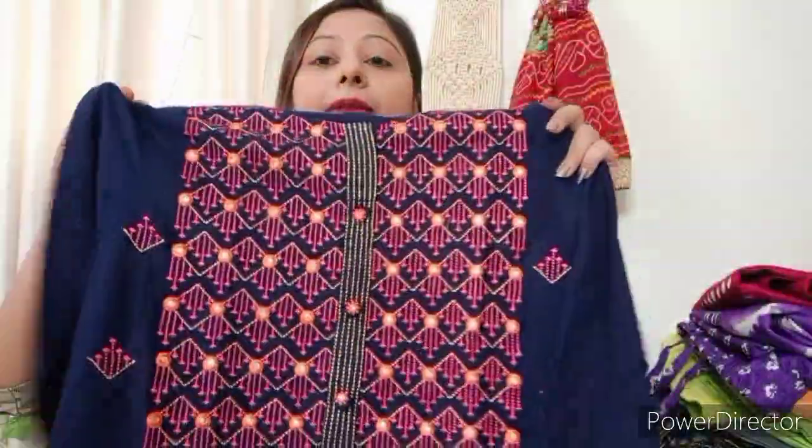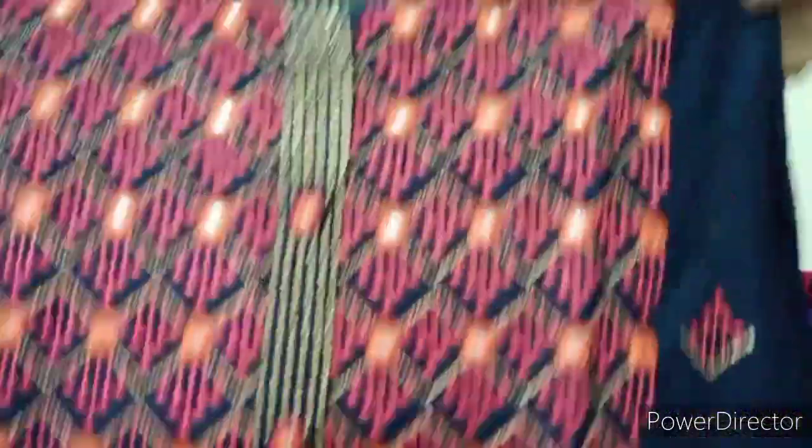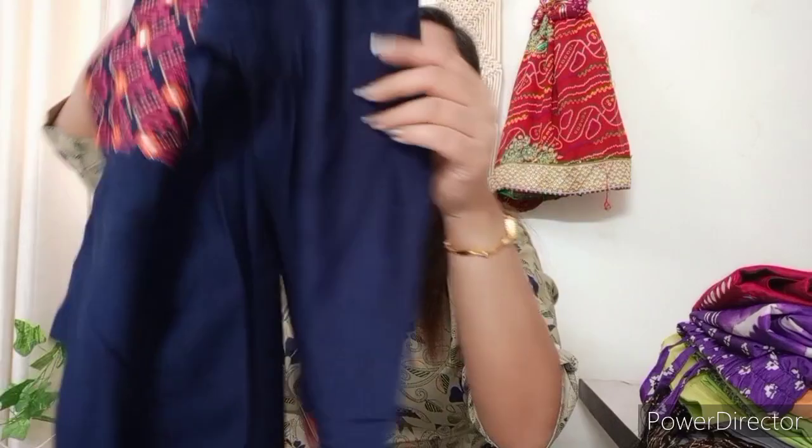The next one is a blue color embroidery kurti, also in XL size. You can see the whole neck design — the neck is very beautiful, with glass work and embroidery work. The side cutting is also very beautiful, and the sleeves are good. The quality is very good. This is rayon fabric in XL size, so if your size is XL you can grab it.